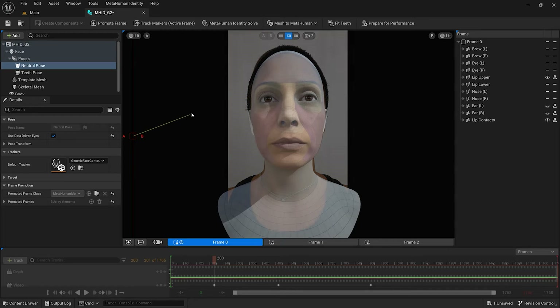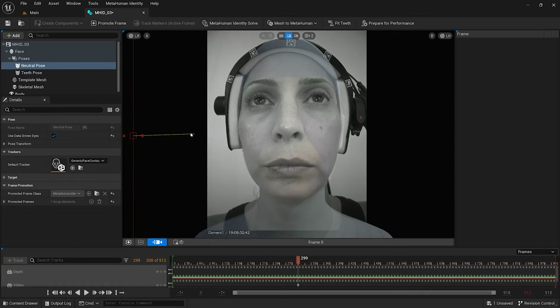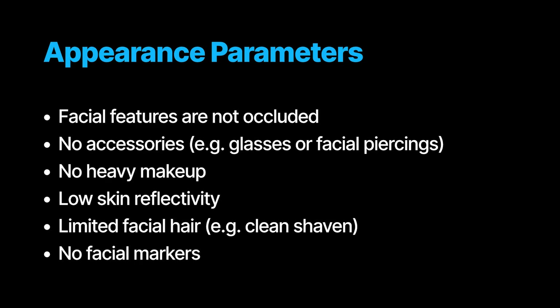It is strongly recommended that the metahuman identity is calibrated with footage from the same device class that will be used to capture the performance. A few details for good calibration footage include an unobstructed view of the performer's facial features, no accessories or heavy makeup, low reflectivity, and limited facial hair. This is a markerless solution, so there is no need for facial markers.